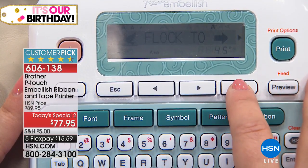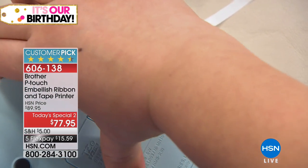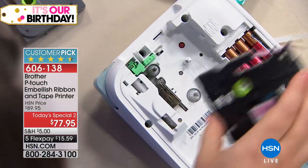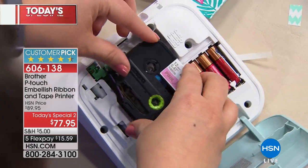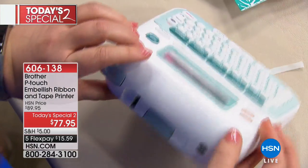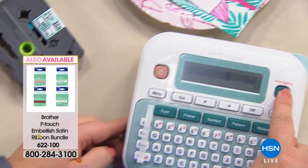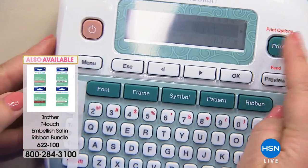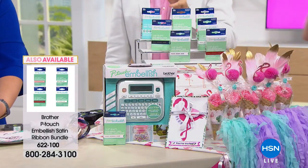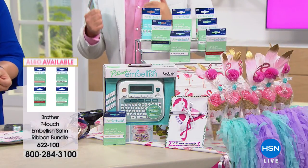It is the last presentation of the day, the last chance to get our today's special too. Just to give you a quick heads up as to how we can be such a crazy value today: because HSN is turning 41 years old, we reached out to all of our brands and partners and said, listen, for 41 years, you gotta come to the table with something we've never been able to do before. And the folks at Brother who are here this evening did just that — they gave us the best deal anywhere in the United States of America, and they gave us more, more, more.